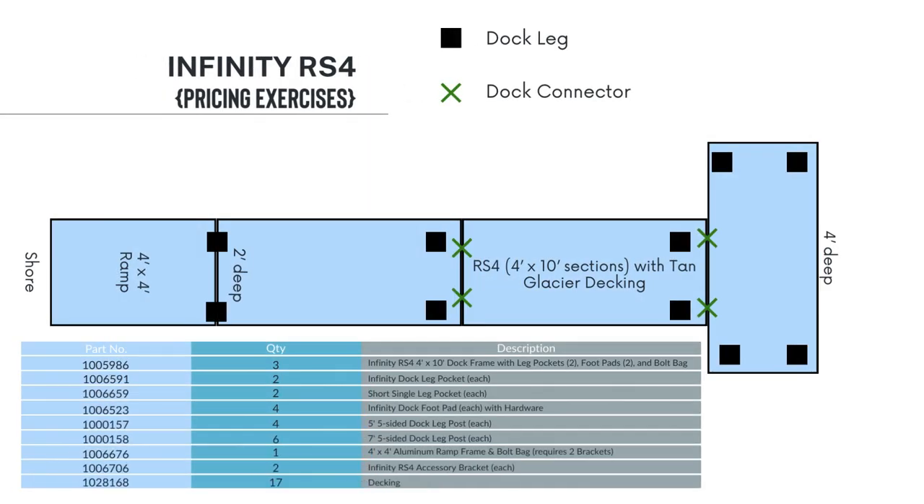For this layout, we have four dock connectors and 10 dock legs. Starting with the 4x4 ramp, we added both the ramp and the hinge that connects the ramp to the dock, as well as the two dock accessory brackets. On the shore end, where it is only 2 feet deep, we do not want to use the full length infinity leg pockets — instead, we used two single short leg pockets, each with extra foot pads.